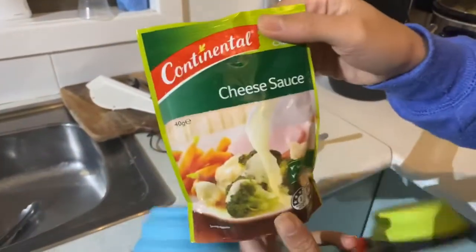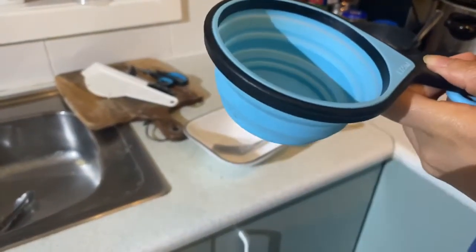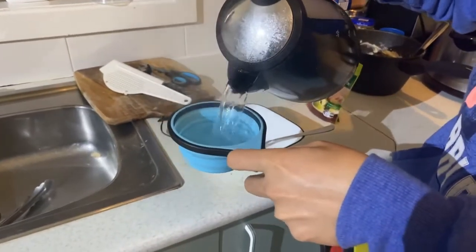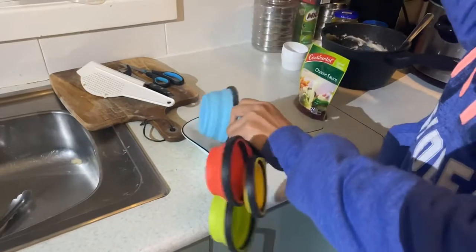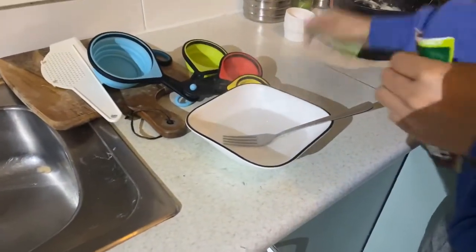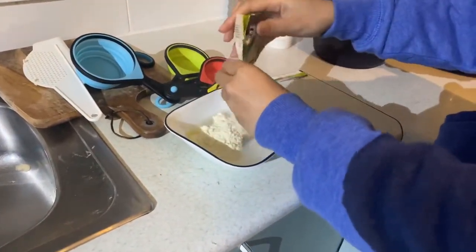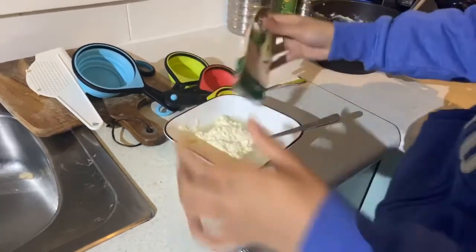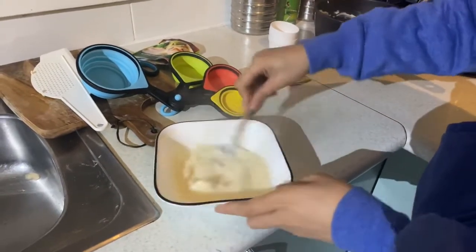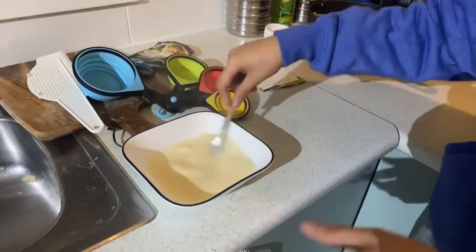For the finishing sauce, we need 200 mils — 250 mils of hot water, or one cup. I'm just gonna pour it like that and pour the powder in it. You just have to stir it up for about 15 to 20 seconds, until it gets thickened.